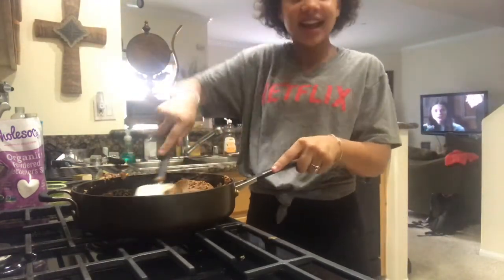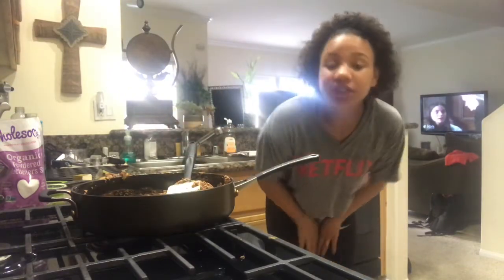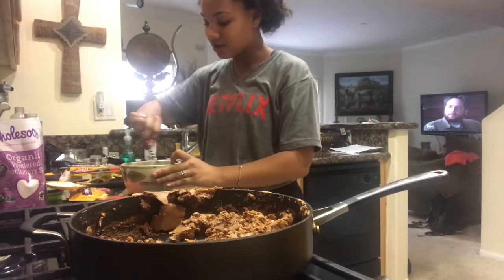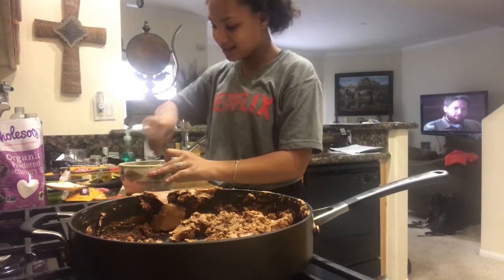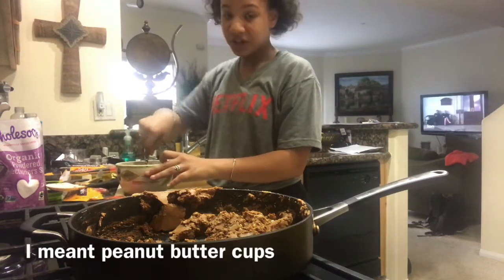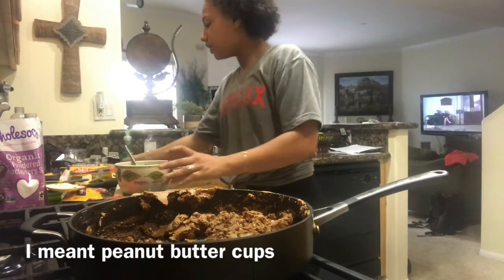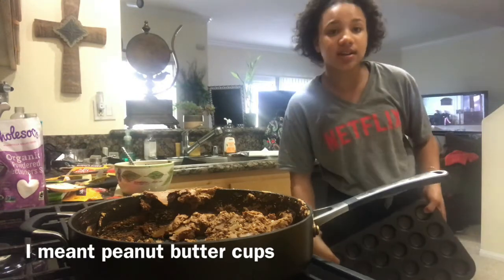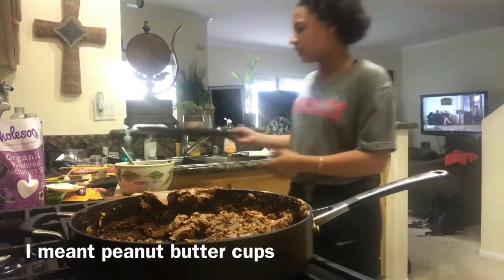Looks kind of disgusting, but trust me it's going to taste great. Next thing you're going to have to do is get your chocolate chips and melt them. I'm going to mix it just so it's smooth and silky — looks delicious. I've got a mini muffin pan and I'm going to put it in here. It's not going to look exactly like Reese's, but it'll be close enough.